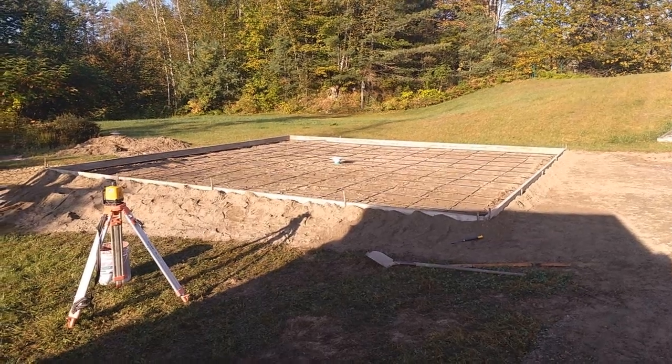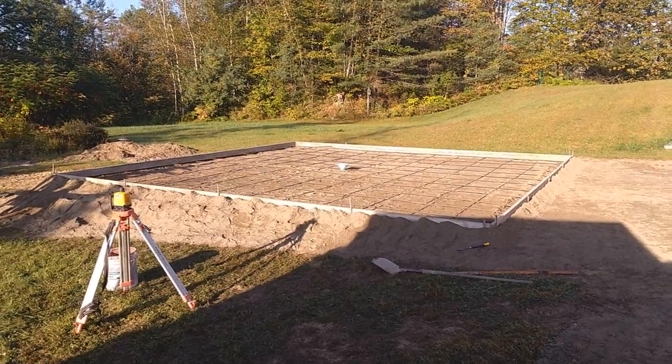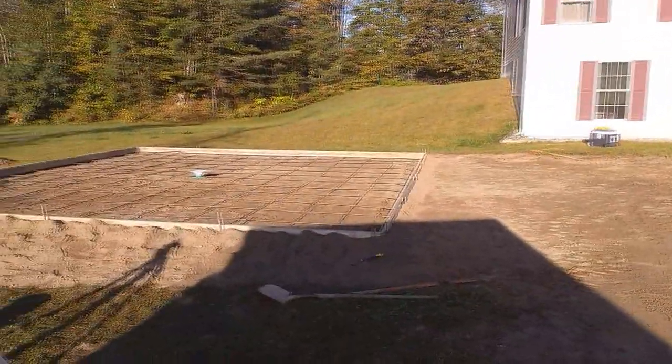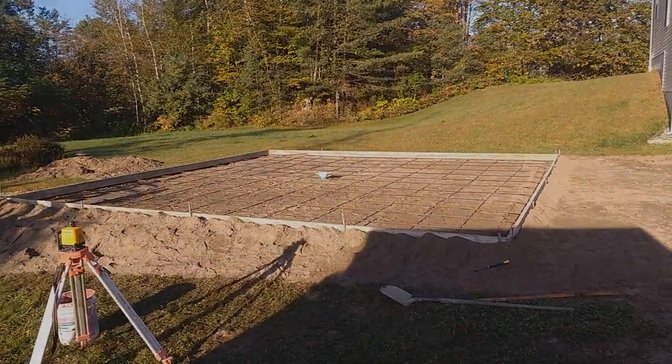Now we've laid the rebar. We've dug a perimeter — a thickened perimeter. We have concrete coming in a couple of hours, and then we'll be ready.